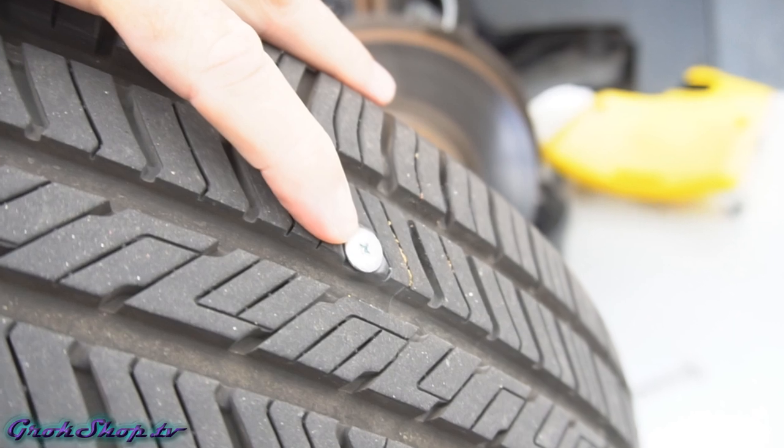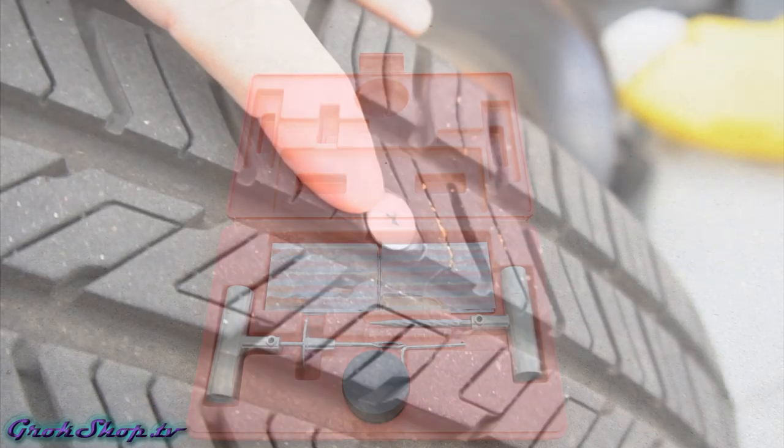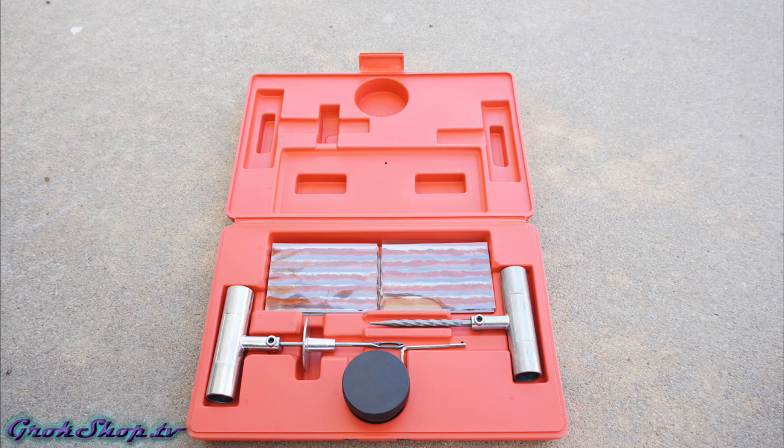Welcome to the Grok Shop. In this video I'm going to show how you can repair your tire from a puncture caused by a nail or a screw using a kit from Amazon, which costs about the same amount as it costs to take it to the shop and have it repaired there.